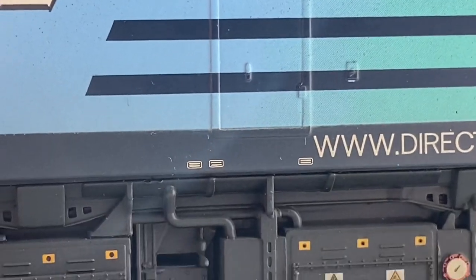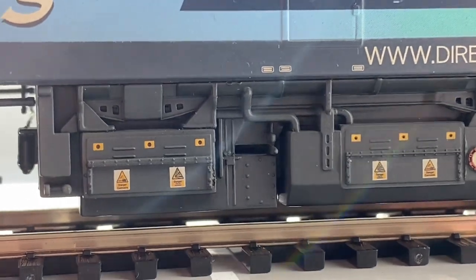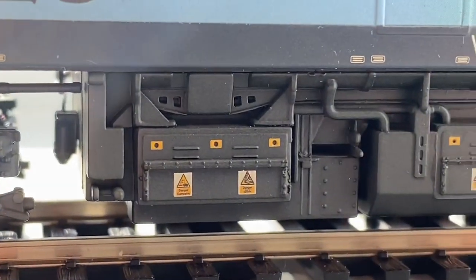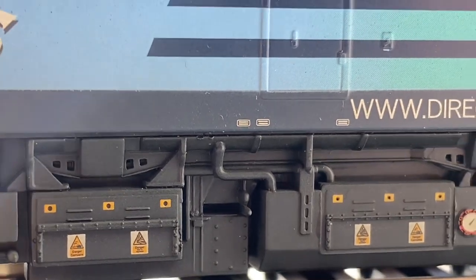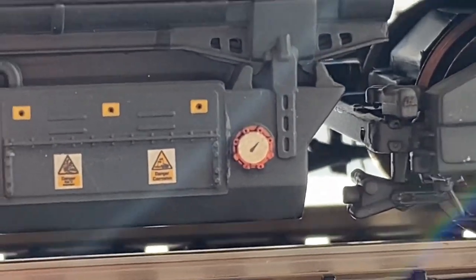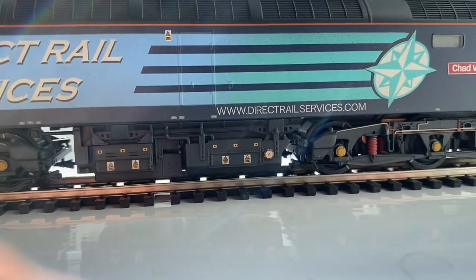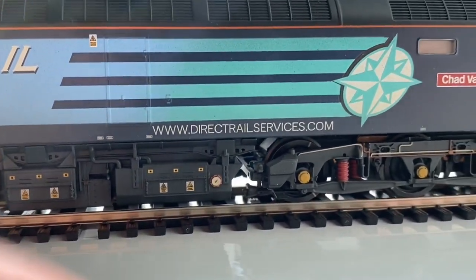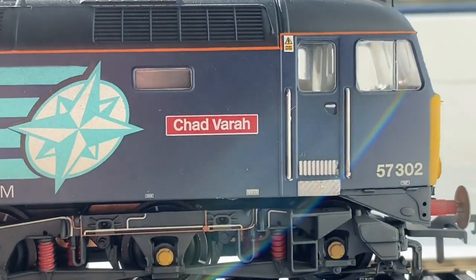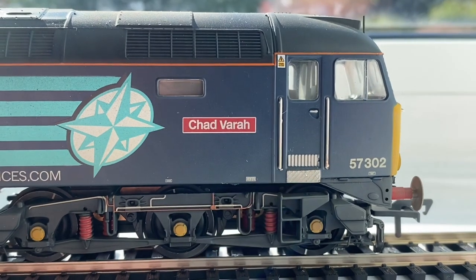Lots of signage and the doors, and I particularly like these details at the bottom — really nicely done. Even looking at the gauges around here and the various danger signs — you don't get much more detail than this, which is what I really liked about this particular locomotive. Chadvara signage again, really nice and crisp. You do get the additional metal signs that you can add to this as well.